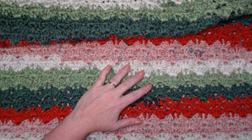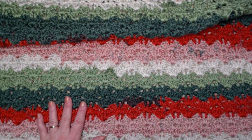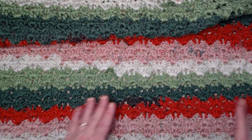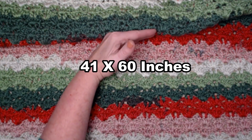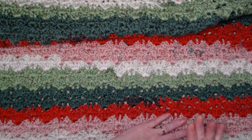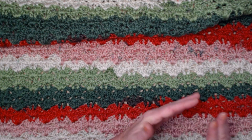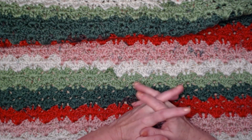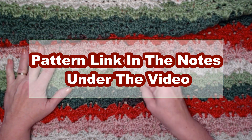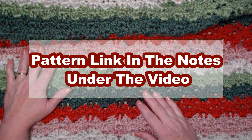We'll talk more about yarn a little farther on in the video. If you make this pattern according to what I have written, you're going to get a blanket that's about 41 inches wide and about 60 inches long. But it's super easy to adjust — you can find all the multiples and stitch counts and measurements on my blog, and I'll put that blog link down in the notes underneath this video.